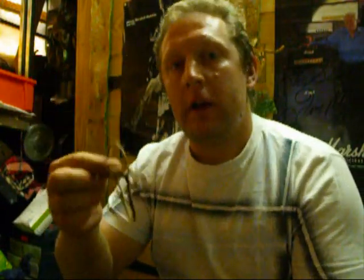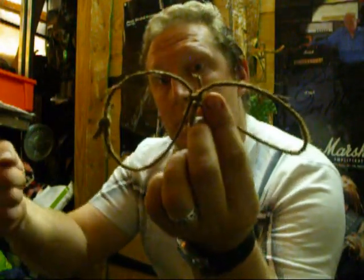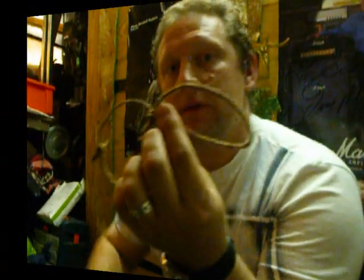So tie a knot in it, really tight. And I'll use another piece of string, tie it together, and then I'll weave through with the netting needle.